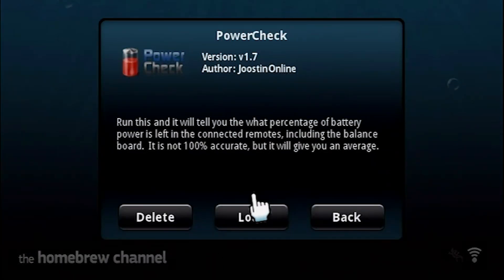Like I said, this app is very simple. It only shows the battery life remaining in your controllers.